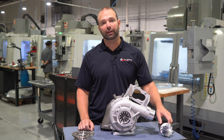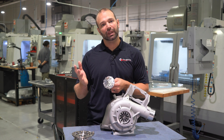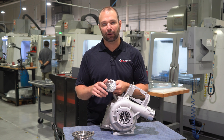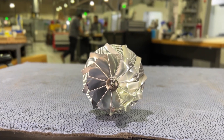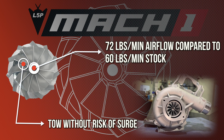Starting on the compressor side, the factory compressor wheel on the L5P charger is good for about 59 or 60 pounds per minute of airflow. Depending on how rich or lean you run the truck, that's close to 600 wheel horsepower maxed out. The 64 millimeter compressor wheel we use, coupled with the big turbine and big nozzle ring, allows you to flow up to 72 pounds per minute of airflow — a significant bump in power.